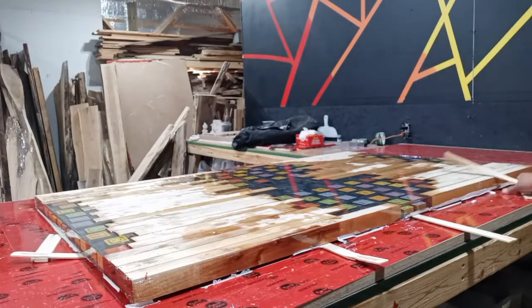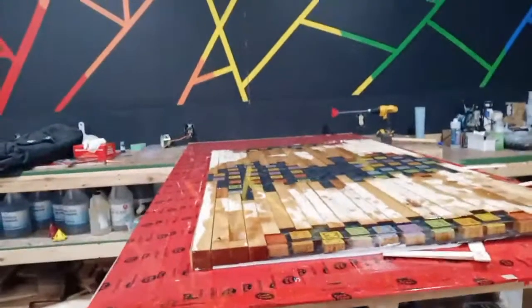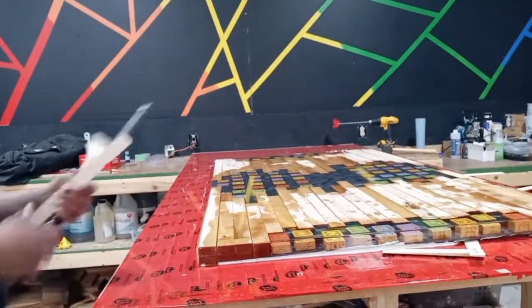Alright, I'm going to go to the other side. This thing is going to be freaking amazing.